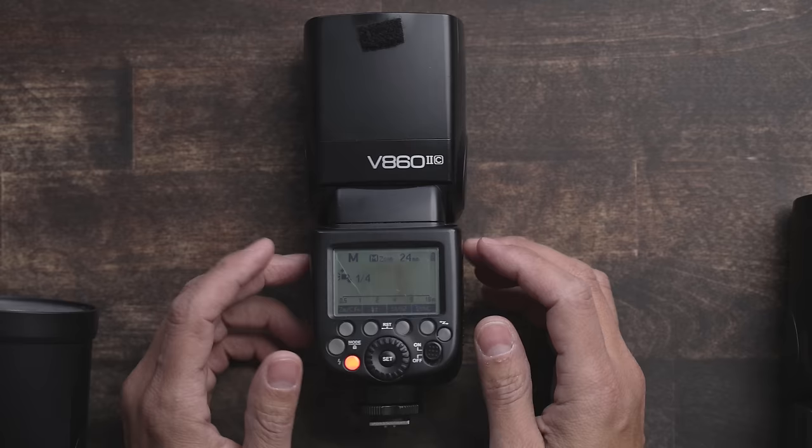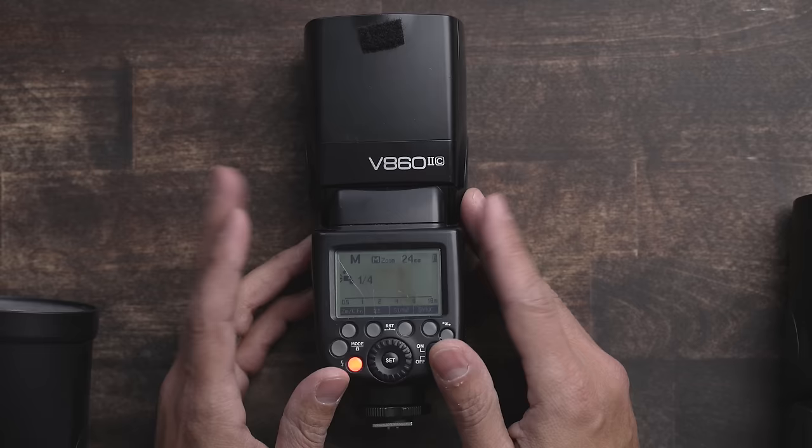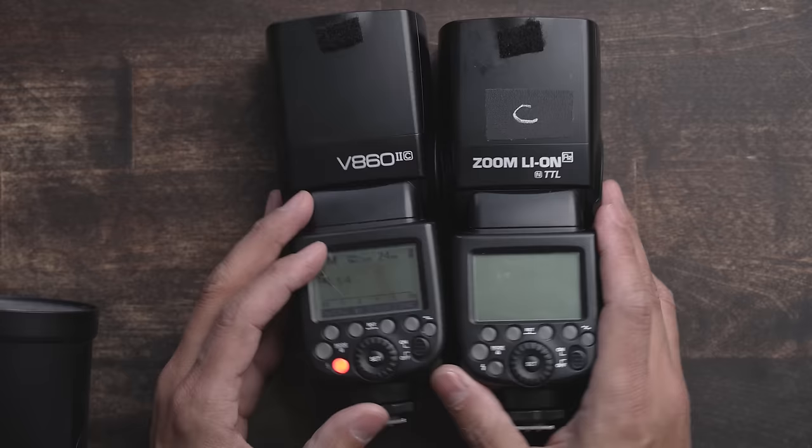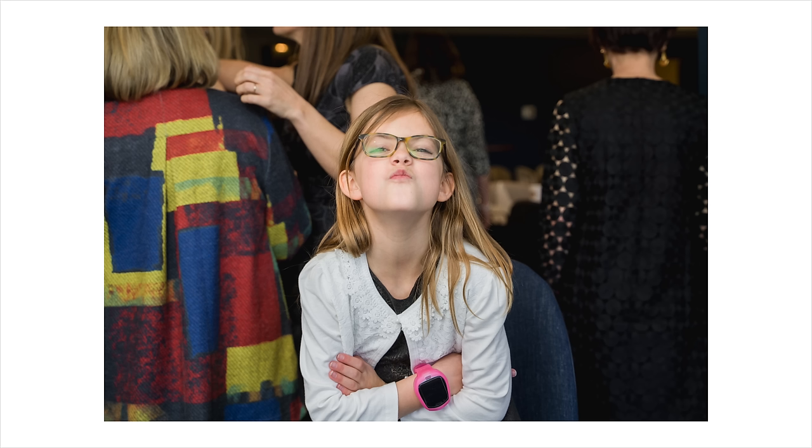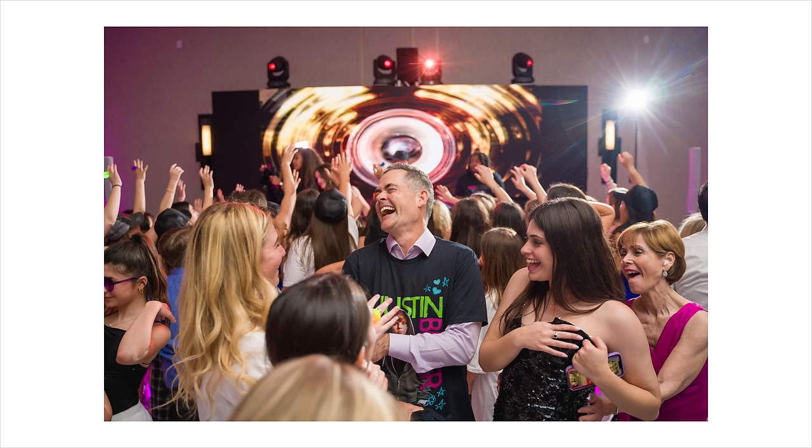Let's start with the flash I use most at events — this is the Godox V862. This is also rebranded; Adorama has this as the Flashpoint Zoom Li-On. Here it is in Nikon form. So if it says Flashpoint on the front, that's from Adorama. As an event shooter, I jump through two modes on the flash. I either need the speedlight to work on its own, not triggering any other flashes in the room, or I want it to work as a commander of sorts.